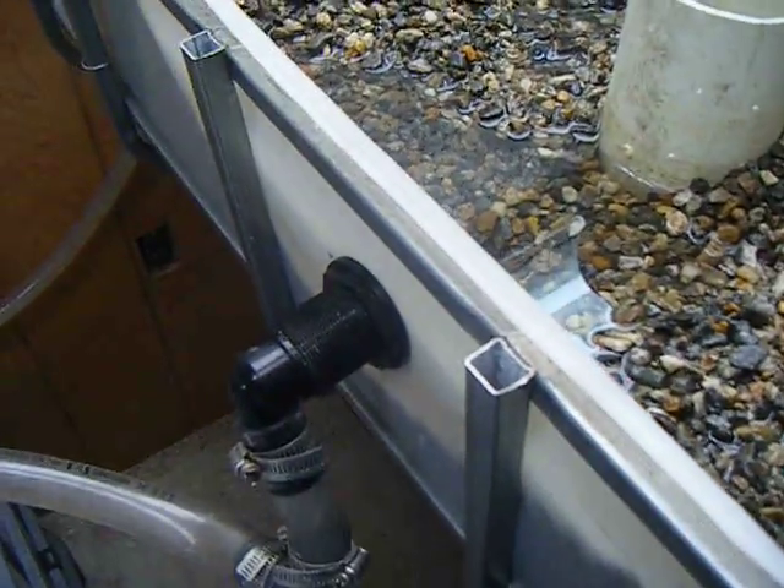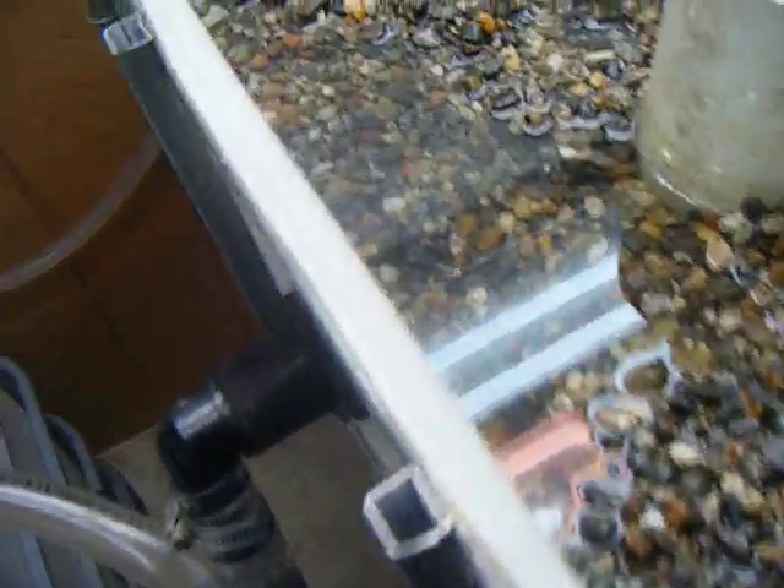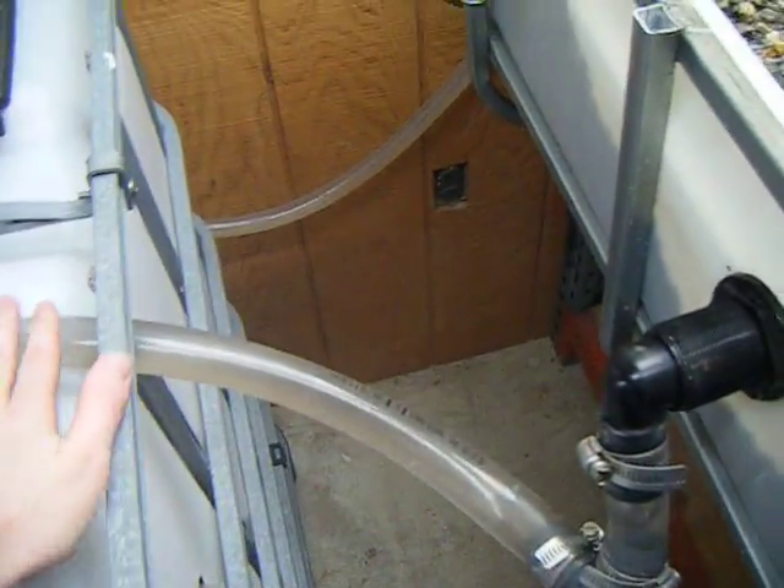The overflow is very similar to the smaller system that I built inside my dorm room, where it's just a larger hole that runs through this bulkhead. It ties in down here and returns back to the fish tank.